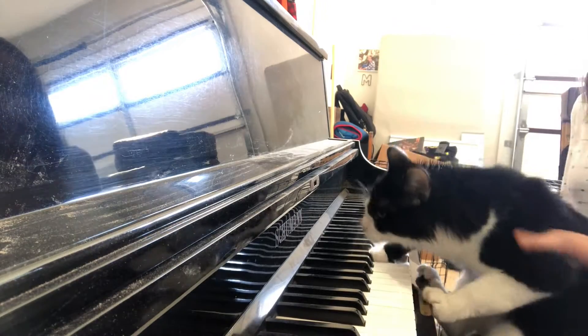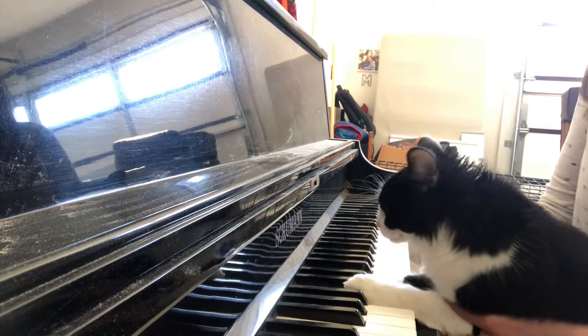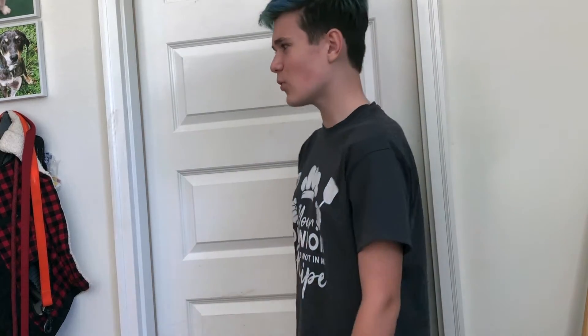That's a nice one, Mia. Play something else. I feel like I've heard that one before, but I don't know. Play something else. It's a bit like the last one.